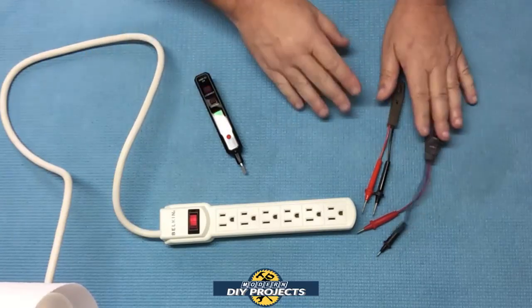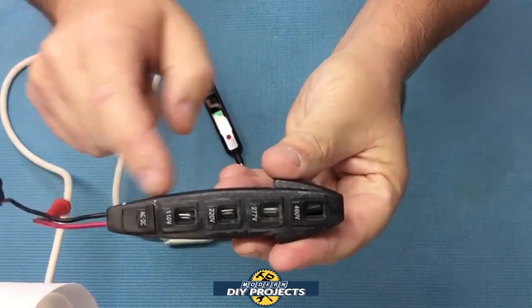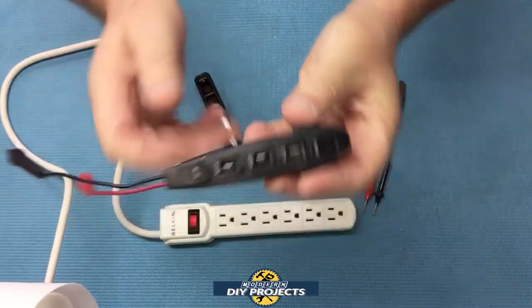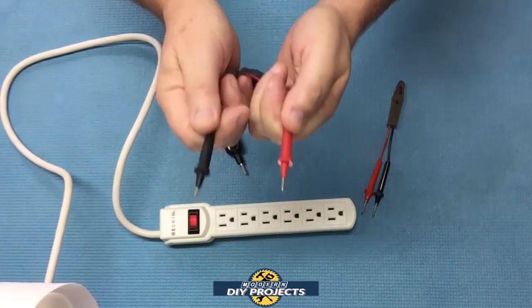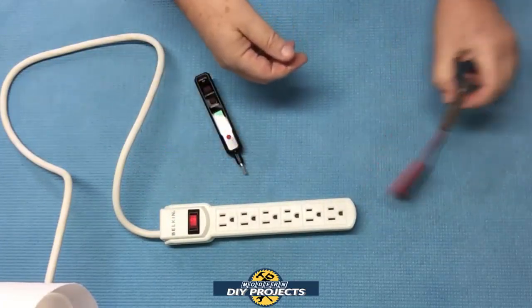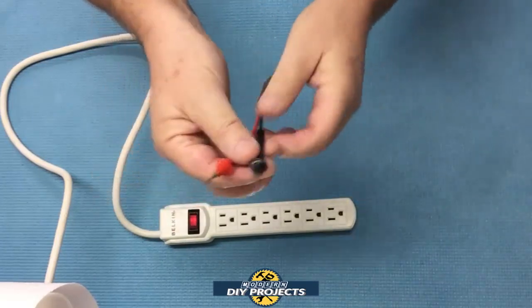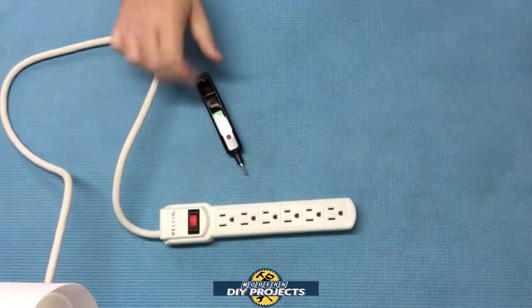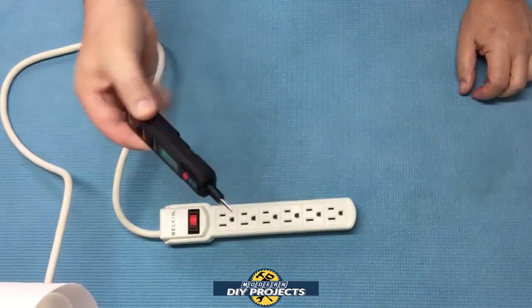The contact tester gives you a rough idea of how much voltage is going through it, but you have to use both hands to touch the contacts. This non-contact one doesn't even tell you how much voltage you have — just whether you have a live wire — and again, you have to use both hands. This little VT500 does a heck of a lot more for a lower cost and hands-free, with just one hand.